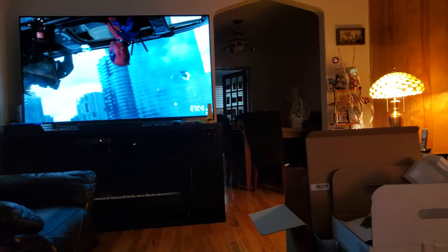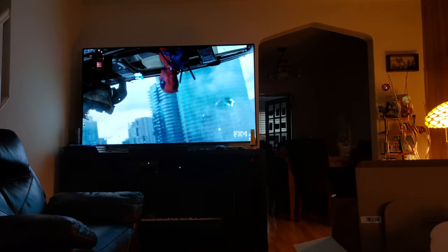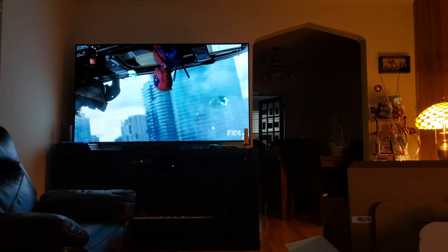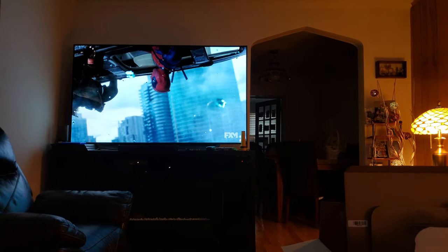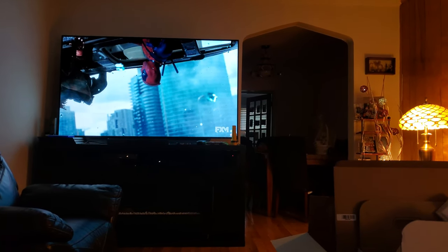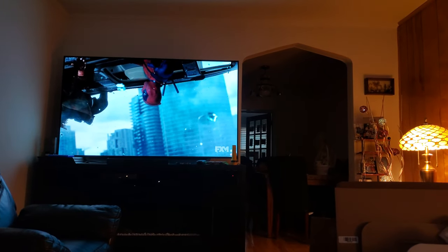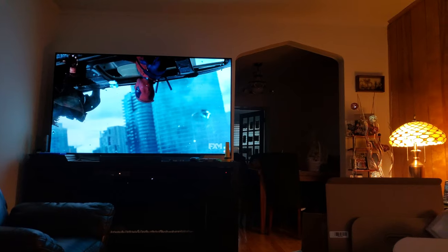So yeah, that's a demonstration of the Bose Lifestyle 650 with dual subwoofers, and so far I like it. It creates a balance at both ends of the room. It is a little bit steep, the price, to buy a second subwoofer, but I think it's worth it. And that's pretty much it.